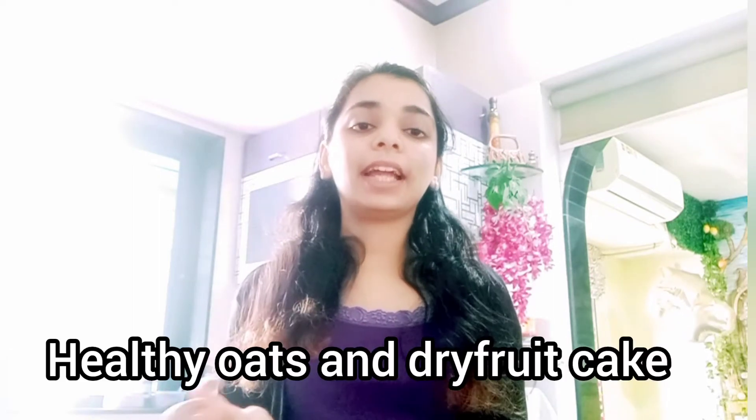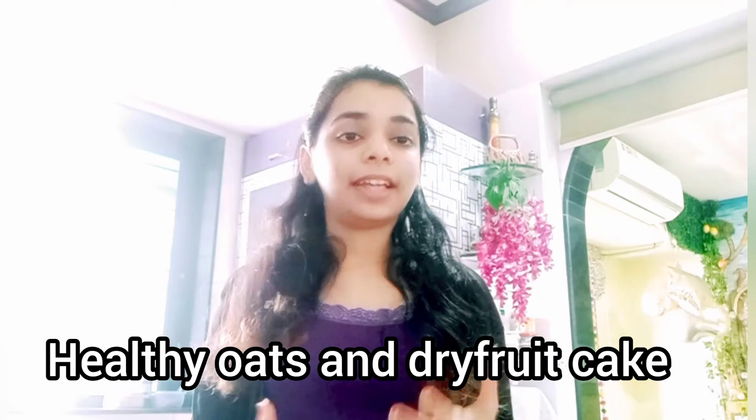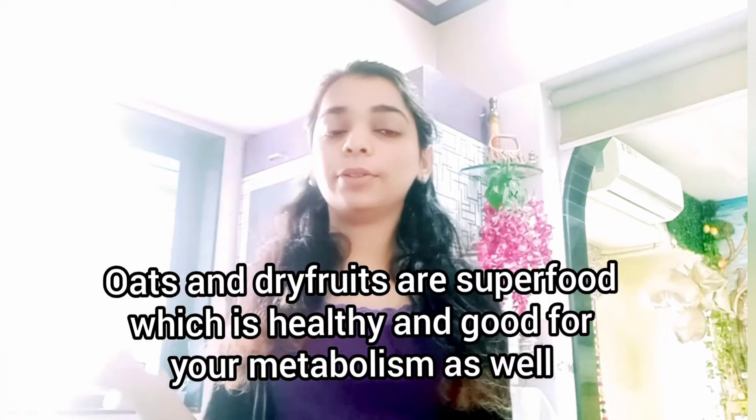I am going to make today a healthy oats and dry fruit recipe cake. It's very very healthy, and since oats are obviously a super food, it's very healthy and good for your skin. It also helps to increase your metabolism and is very good for your body as well.